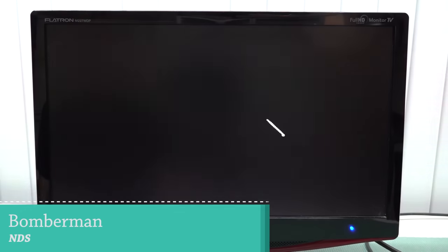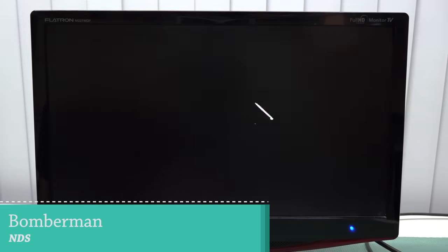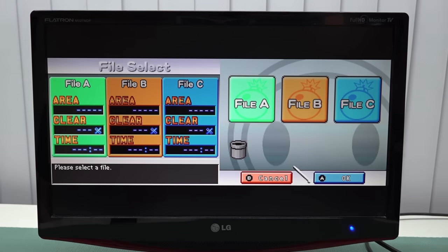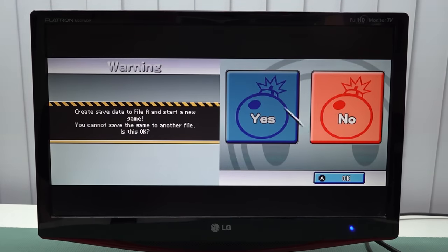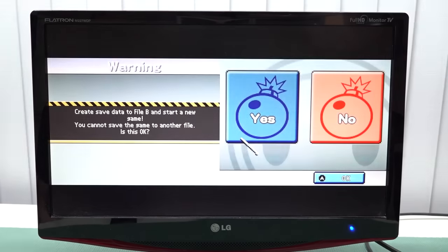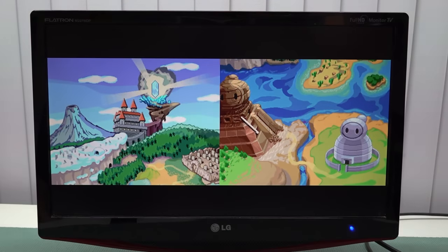Next I checked out the DS emulator. The first thing I noticed is there's a problem with the settings — you can't easily go back or switch the screen position. The reset also doesn't work by pressing Select and Start, so you can get stuck in the emulator.